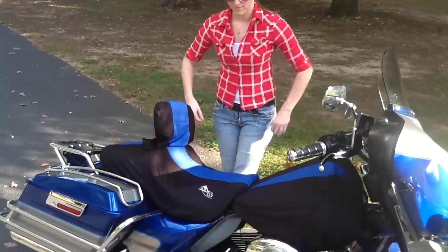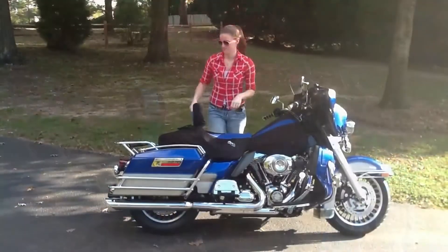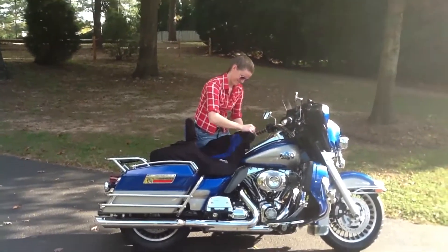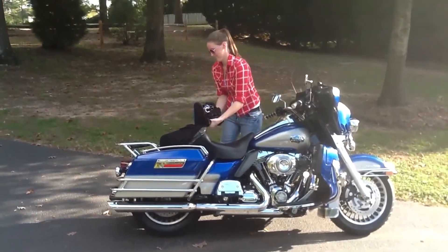Everyone has had to stay at a hotel, come out in the morning, and not be able to leave until you wipe down your seat and tank. With Bike Sheath, simply cover your seat and tank before going in for the night. Come out in the morning, take off the Bike Sheath, put it in the bag, and you are ready to ride. Simple as that.